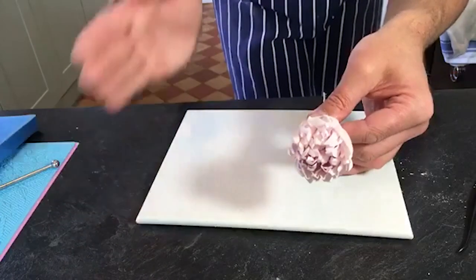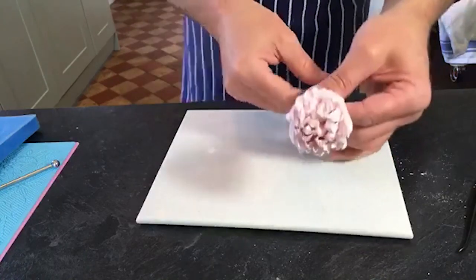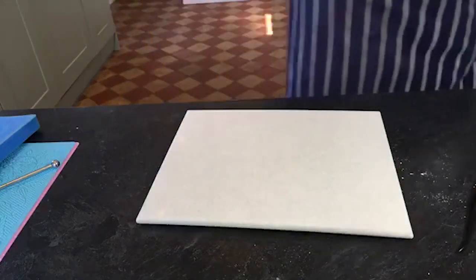It's good to work on two or three at a time - while the first one's drying you can make your second, third, maybe fourth, and then you're ready to go back to the first one and put your second layer on.